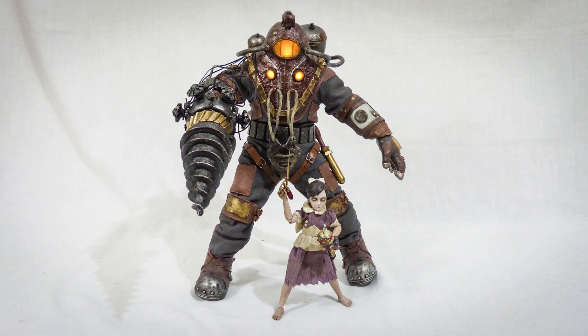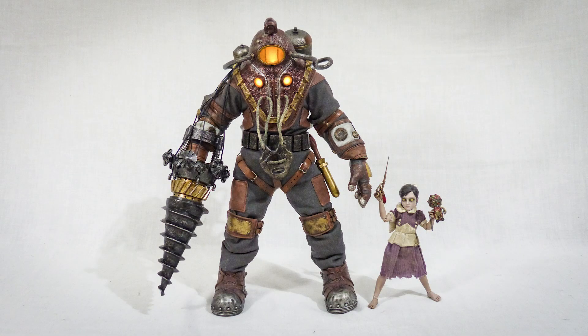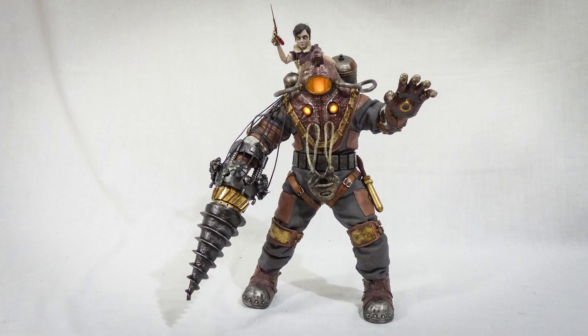So these are the poses I was able to get him to take with the little sister, and that's pretty much all I was able to do. Very limited, unfortunately.